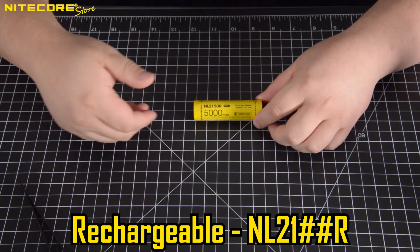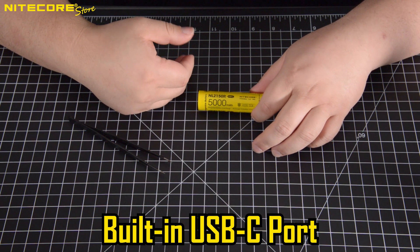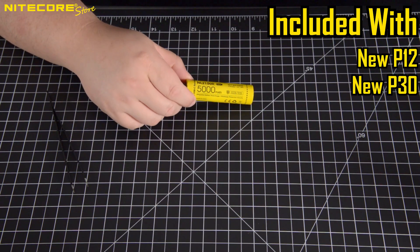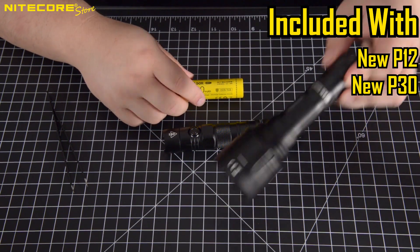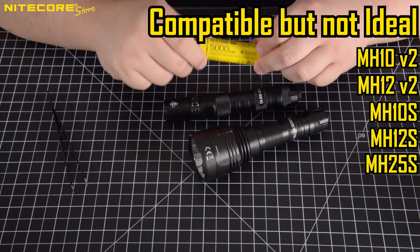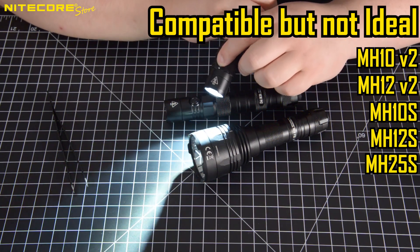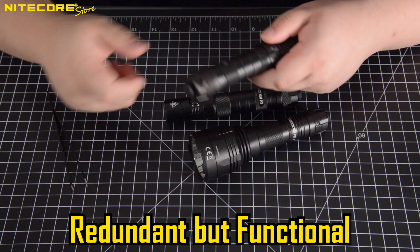Which brings me to the R series of batteries, like this NL2150R. This is essentially a standard Nikkor battery with a positive end cap that's been modified to have a USB-C direct charging port. This is an ideal battery for our 21700 flashlights like the new P12 or this new P30 that does not have a built-in USB-C charging port in the flashlight body. However, the R-type batteries will still work with an MH10V2, 12V2, 10S, or 12S — it is just redundant, because those have a charging port on the flashlight body, and the battery can also be removed and charged via its own port.